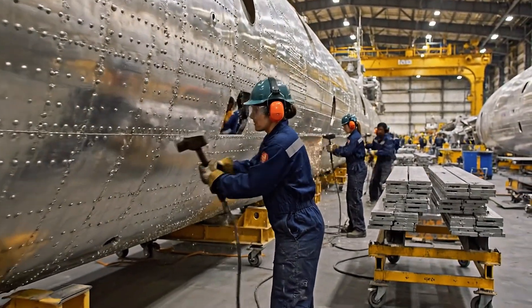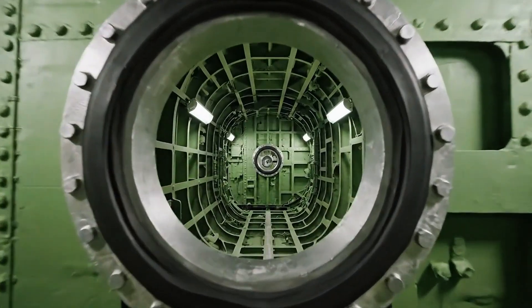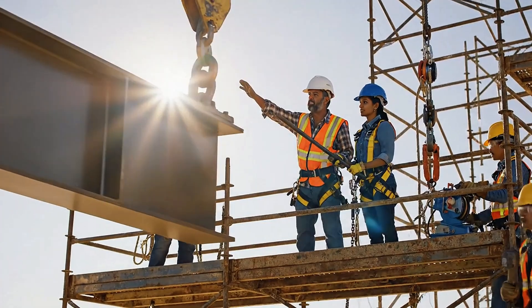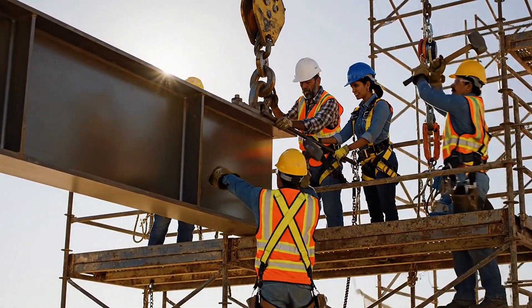Keep going. Lower it slowly. Watch the connection point. It's aligned. Staying clear. I'm securing the bolt.